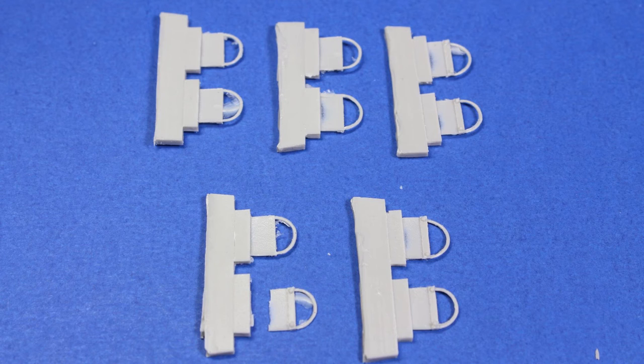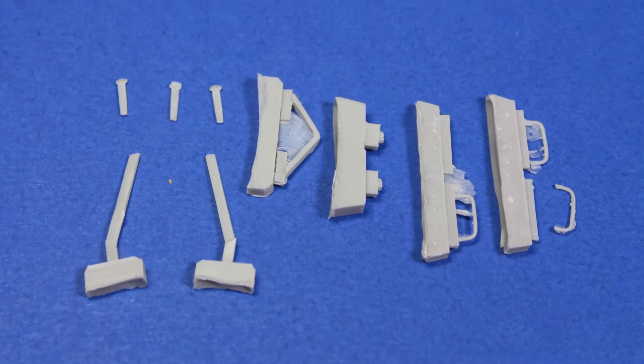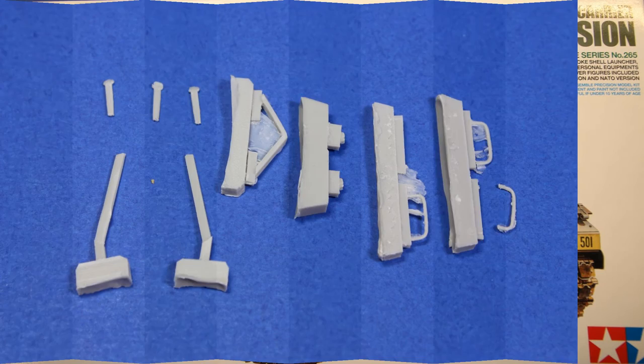Those are foot loops for getting on board the vehicle, and I just happen to have a few extra. The swivel mounts for the machine gun look all right — they just need a little cleanup and they'll be just fine as is. And those are small bits for the kit: handles and stuff like that.